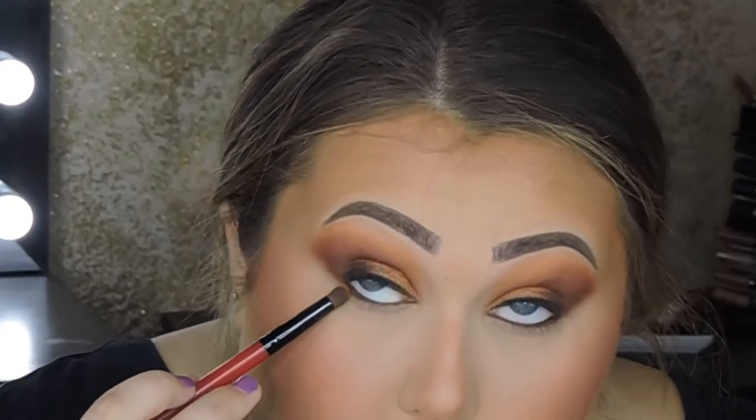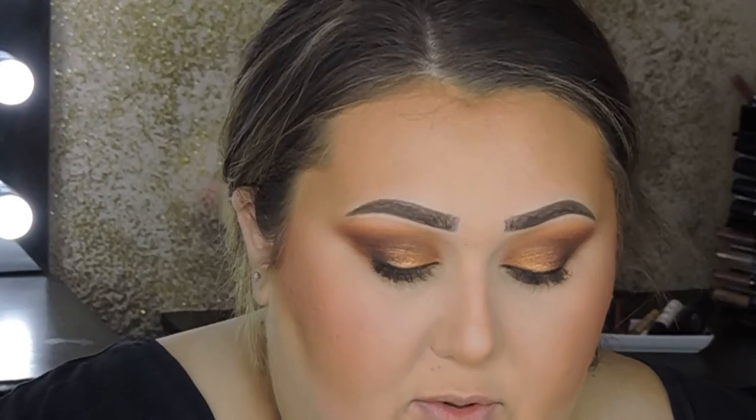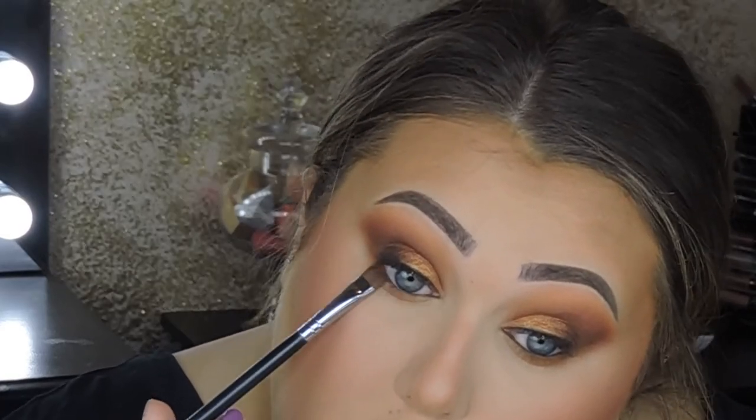The lower lash line is pretty simple — I'm using a pencil brush and a definer brush. With the pencil brush I'm going in with the shade Rush, tapping off the excess and going up under my eye. For my particular eye shape I prefer to only go about three-fourths of the way in on my lower lash line — it really opens up my eyes more than going all the way in. Then on a flat top definer brush I'm going in with that purpley shade Primed from the Ring the Alarm palette, pushing it up under my lashes close to the lash line. Then back in with the pencil brush using a little bit of Mugshot to blend that shade out.